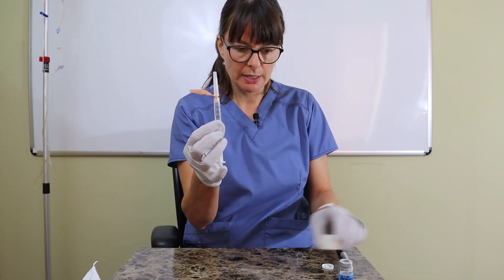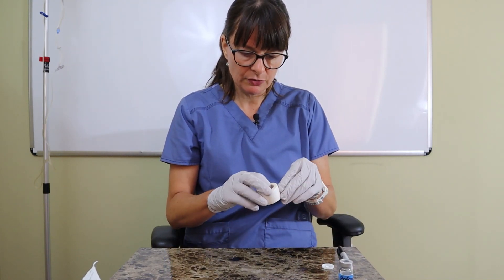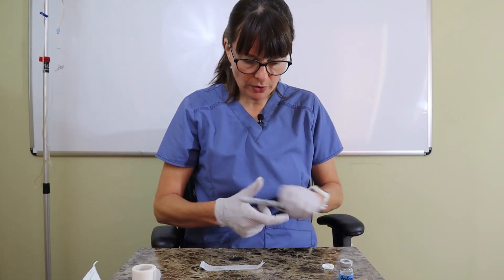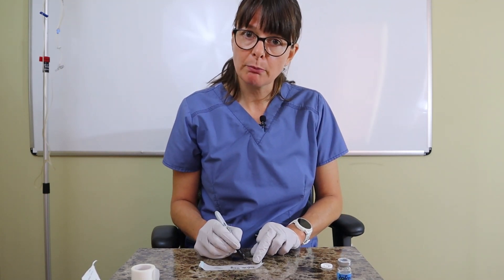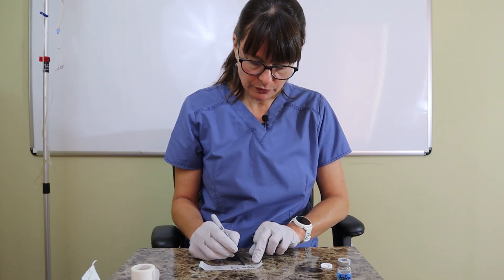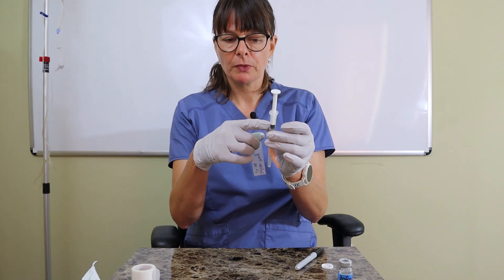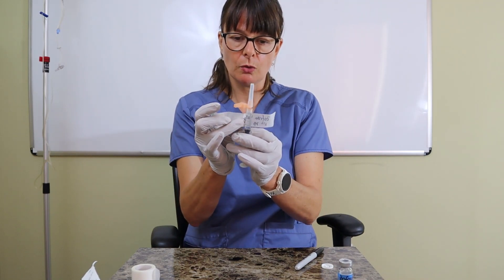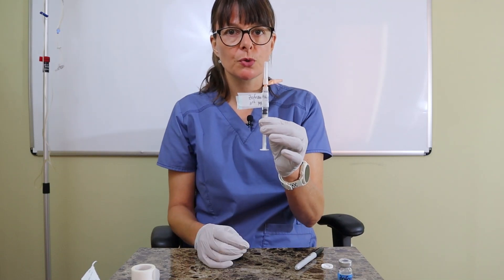Now I have my 4 mg of Zofran, and I'm ready to take it to my patient's room. But this liquid looks like any other liquid, so I'll use tape to label the syringe with what's in it — Zofran, 4 mg — and I could include the patient's name, date of birth, or medical record number. Always put the time and your initials so you know when it was prepared. Keep the tape away from the plunger so you can still see the volume, and make a little tab with it.